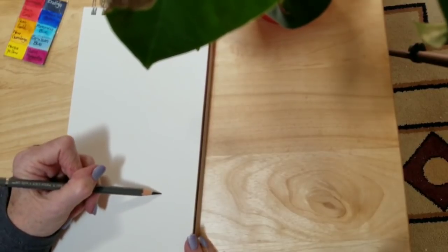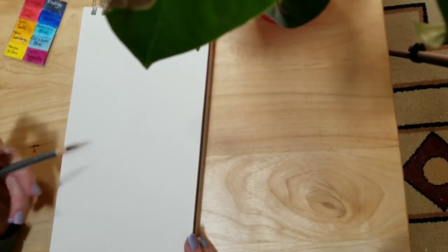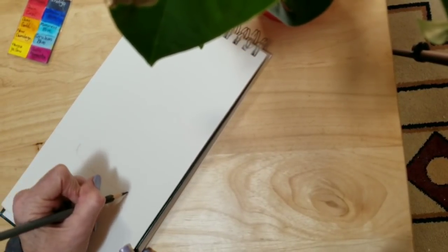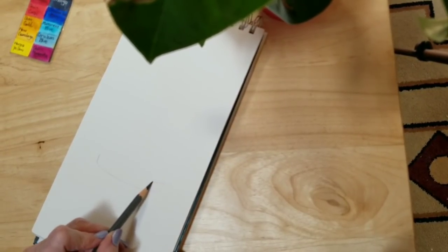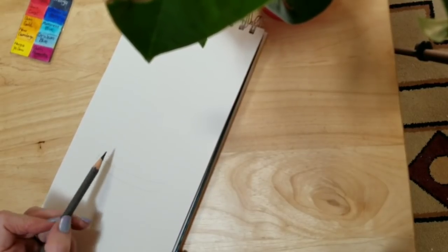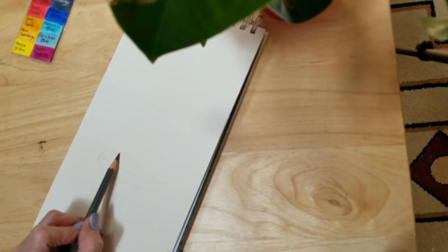I do like to use a watercolor pencil quite a bit. It's still erasable for the most part and I can just go over it with my paint and I don't have any lines showing afterwards. Sometimes I want the lines to show, but today I did not want that.